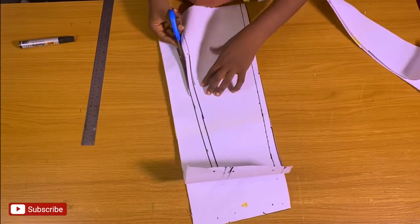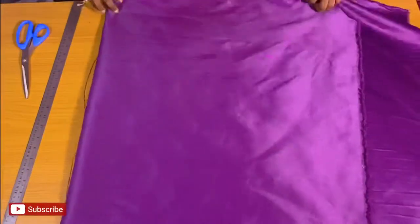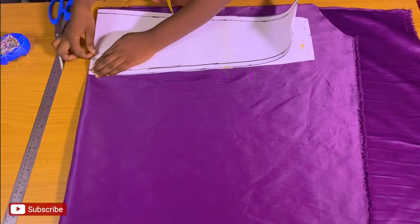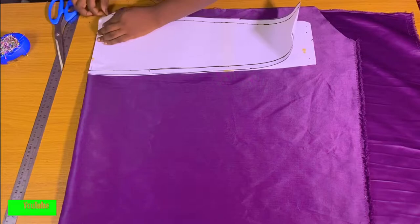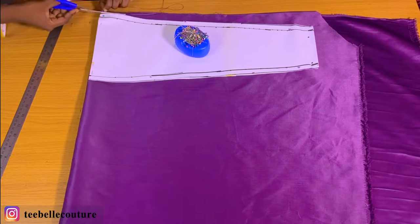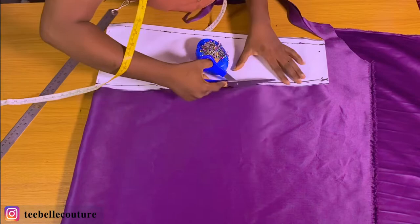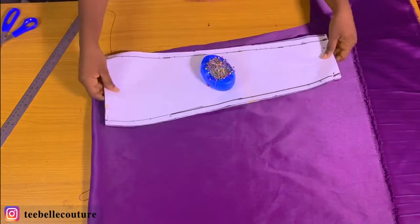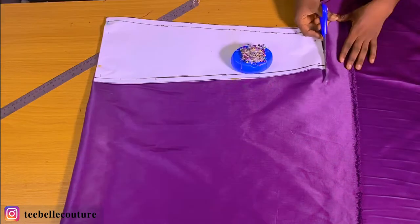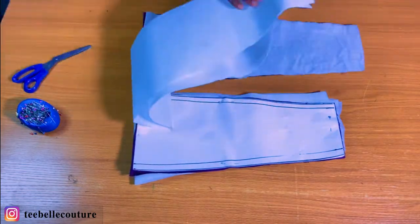After cutting, this is how it's looking. Then I'm going to put on the main fabric. I'm going to be cutting two pieces of this — the client originally wanted two different pieces but at the end of the day she decided to go for just one piece. So I'll be cutting two pieces: one for the main part of the cape and the other for the lining. These are the two pieces I need.